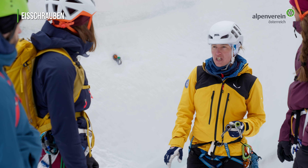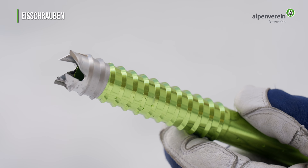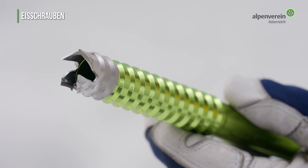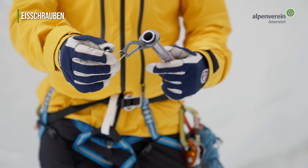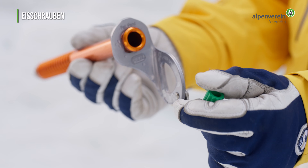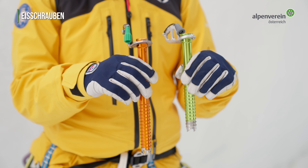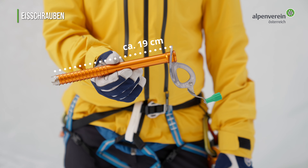Moderne Eisschrauben haben eine Länge zwischen 13 und 22 Zentimeter, sind innen hohl und glatt poliert, haben scharf geschliffene Zähne und verfügen über eine Kurbel zum schnelleren Eindrehen. Eisschrauben mit Aluminium-Schaft sind wesentlich leichter und gerade auf einer Hochtour eine gute Alternative zu den robusteren Stahlschrauben. Standardmäßig führen wir am Gletscher eine Schraube pro Person in der Länge von ca. 19 Zentimeter mit.